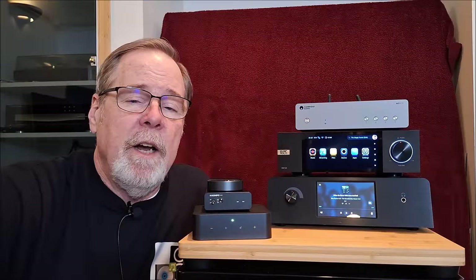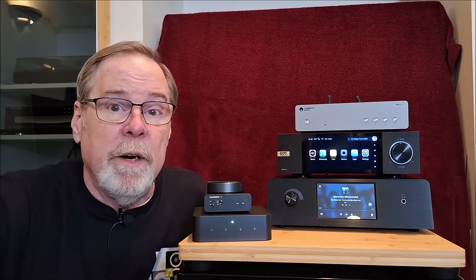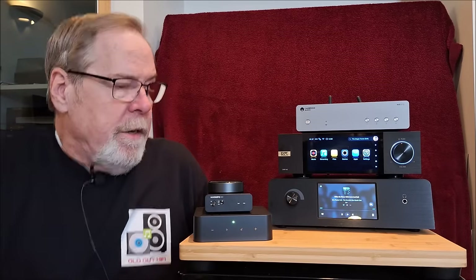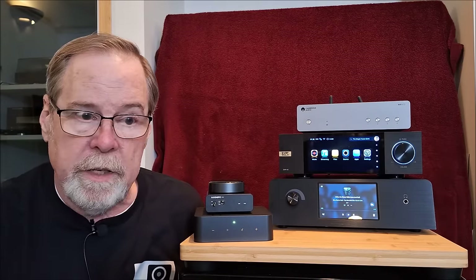Hey everybody, Ed Homet, Old Guy Hi-Fi Channel. I hope everyone's doing well today. Look what I've got here — a kind of crazy collection of DAC streamers, streamer DACs, whatever you want to call them. I thought I'd do an evaluation of each one starting at $80 and finishing up at $1,500, sharing my thoughts on how they function, sound quality, and things like that.